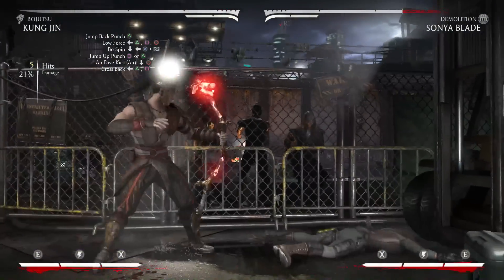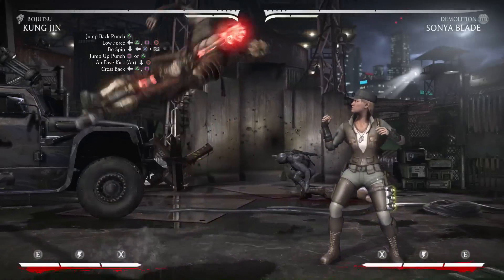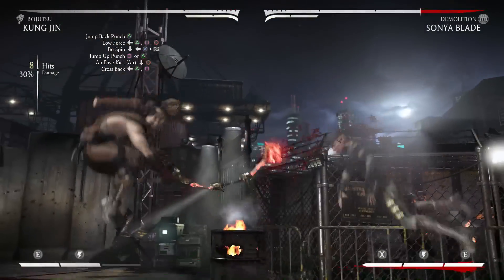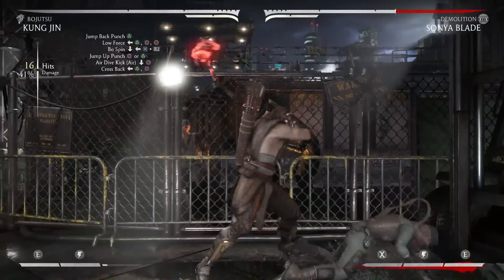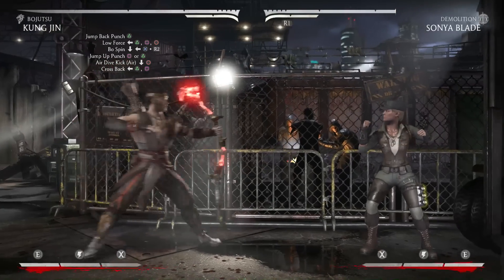Alright that's going to finish this combo off, so this is what it will look like when it's all put together. Alright, that's 16 hits doing 41% damage, only costing 1 meter.